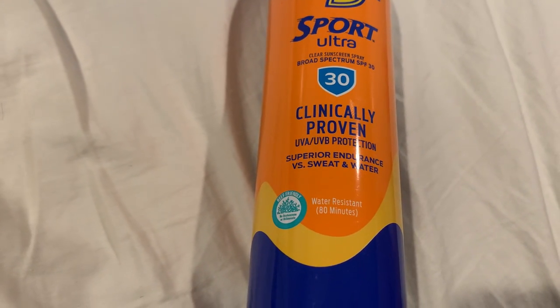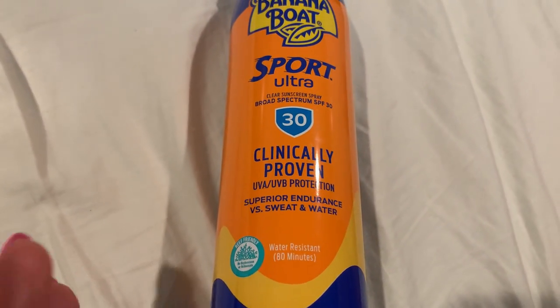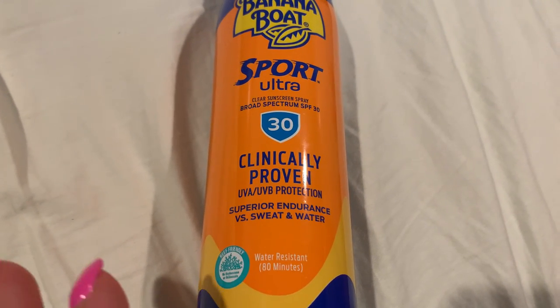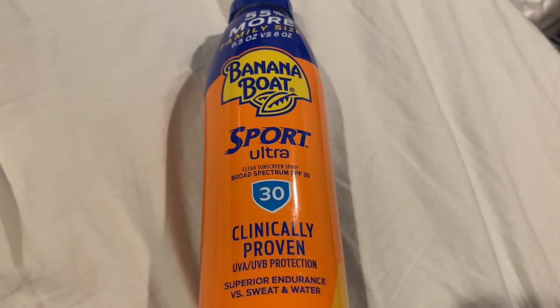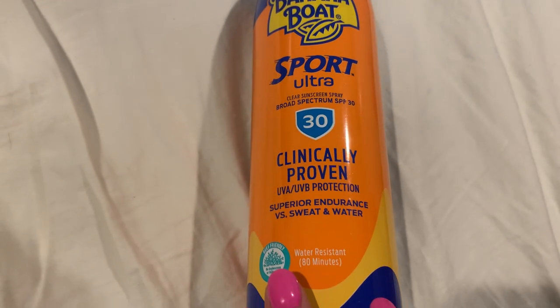I just used this in Jamaica and it was so necessary because my skin has not seen the sun since last summer and I did not want to get burned. SPF 30 I feel like is good but there are higher SPFs you could buy. For me this is perfect family size — it has 9.5 ounces in it and it is spray on.